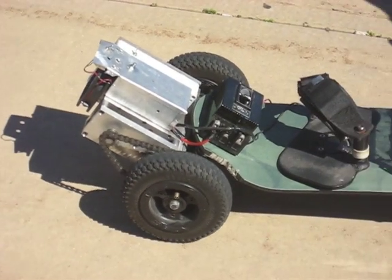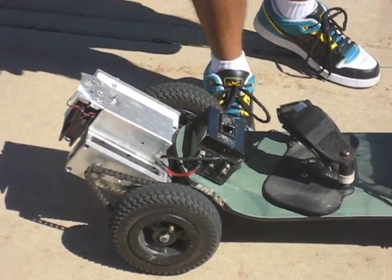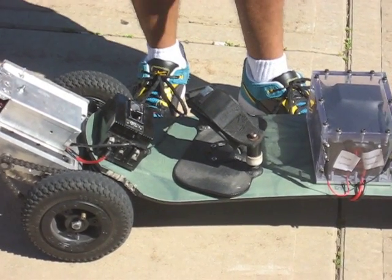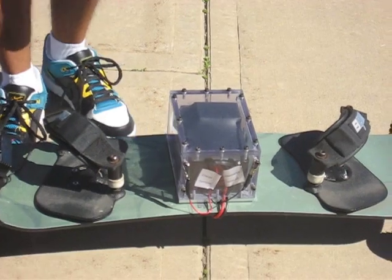I came up with the idea around November. I did some research on the stuff that's out there as well as the new technology that's out there. For instance, I'm utilizing a lithium iron phosphate battery — one of the lightest batteries out there with a pretty good energy to weight ratio.